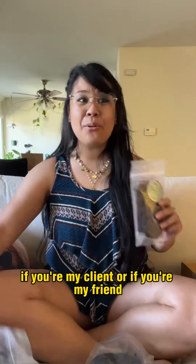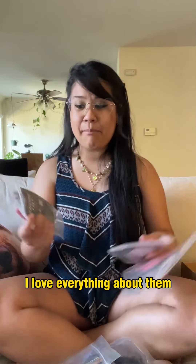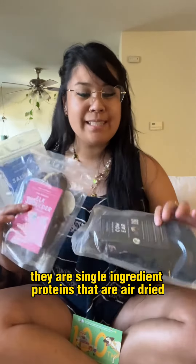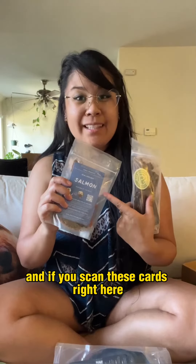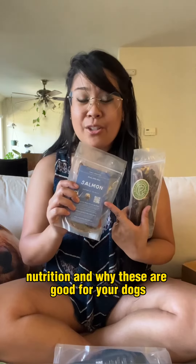If you're my client or if you're my friend, you know I talk about Real Dog Box all the time. I love everything about them. They are single ingredient proteins that are air dried, and if you scan these cards right here they give you information about feeding and nutrition and why these are good for your dogs.